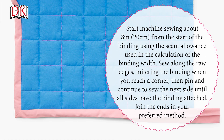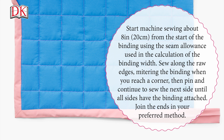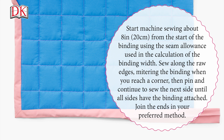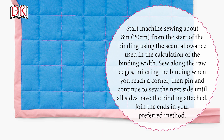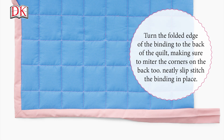Start machine sewing about eight inches or 20 centimeters from the start of the binding using the seam allowance used in the calculation of the binding width. Sew along the raw edges, mitering the binding when you reach a corner, then pin and continue to sew the next side until all sides have the binding attached. Join the ends in your preferred method. Turn the folded edge of the binding to the back of the quilt, making sure to miter the corners on the back too. Neatly slip stitch the binding in place.